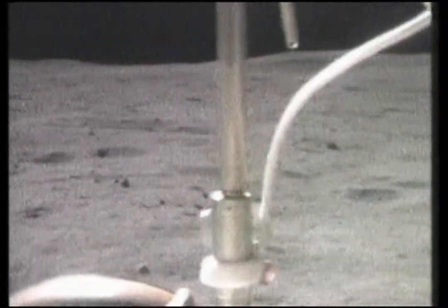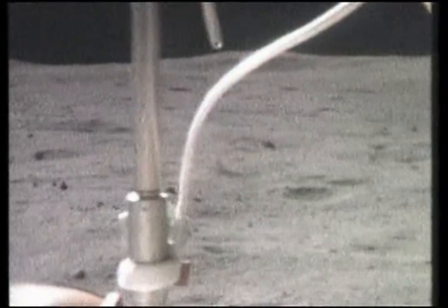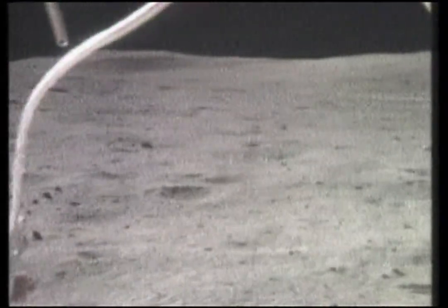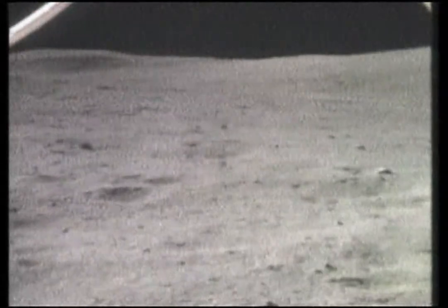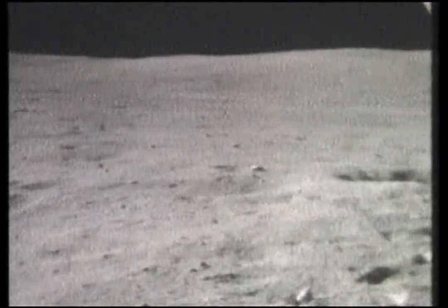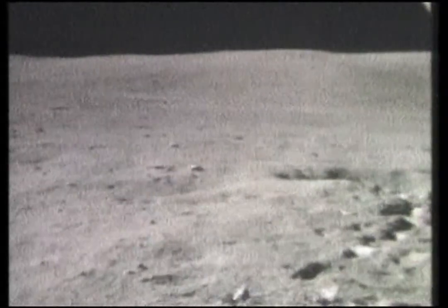Hey John, I got your picture. Charlie, what are you doing with the dirt? You just threw it all over yourself. I didn't mean to — the rock fell out. You've got to clean off your lens and my lens before we can start here. No, I cleaned it off already.